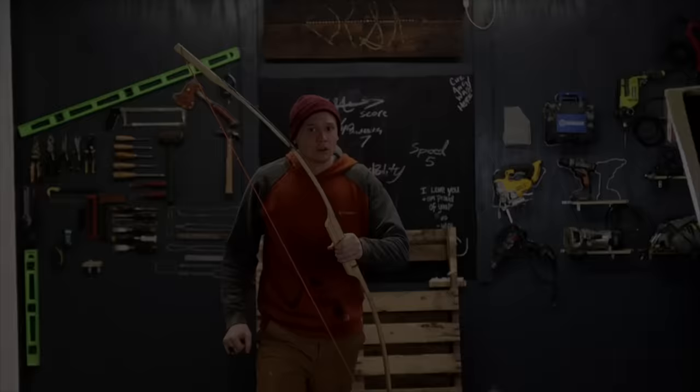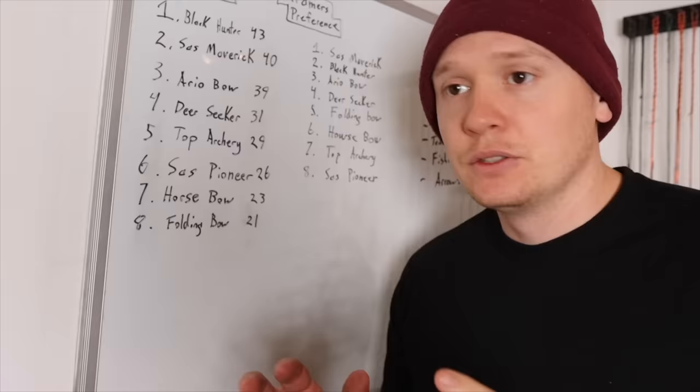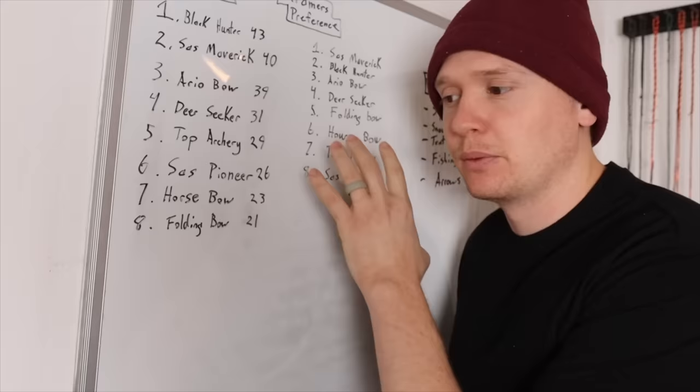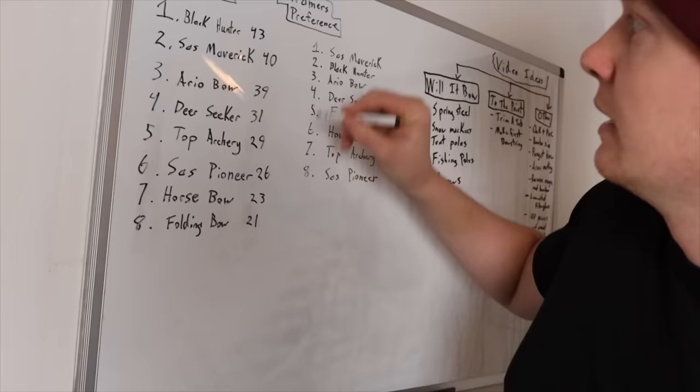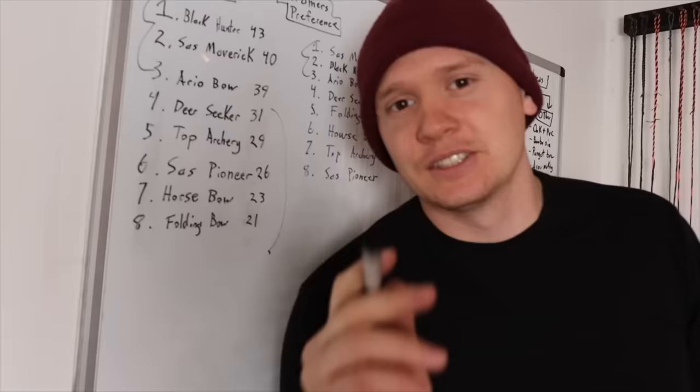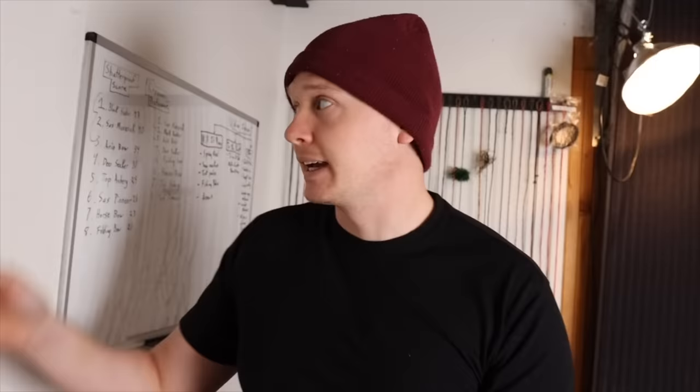The Sass Pioneer shoots like a stick with a string. Seriously, I'd rather put a string on my tripod and shoot that than the Sass Pioneer. Here's a list of the bows in order of how they ranked on the shatterproof score, and this list is actually my preference of which bow I've been reaching for first. The top three I would buy again; the bottom five I would not buy again. This isn't comprehensive — this is my opinion, but I hope it's beneficial.